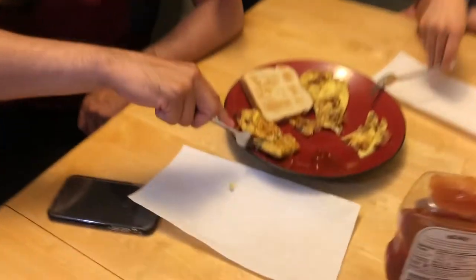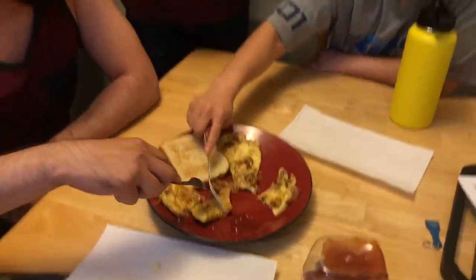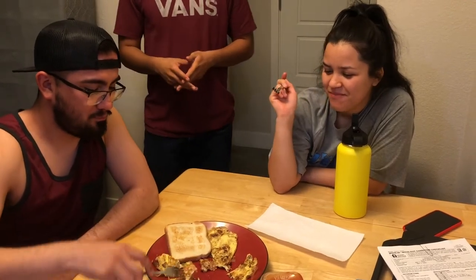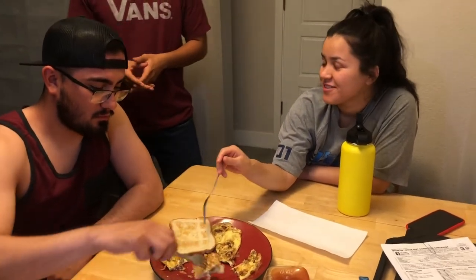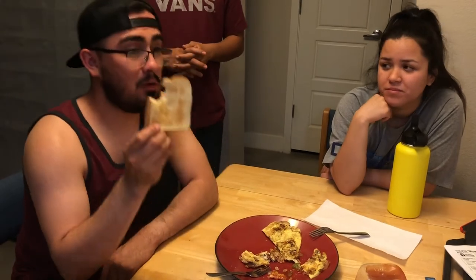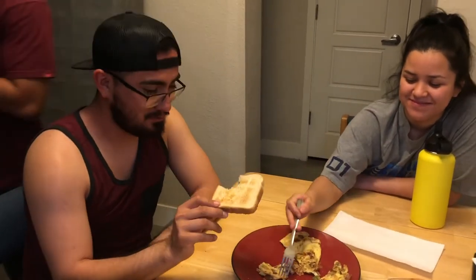This is the three cheese omelette. What's in it is eggs, parmesan cheese, Monterey cheese, onions, tomatoes, green bell peppers, ham, and bacon. I think this one tastes more like an omelette. All right, if your final answer is for this one, please say yes. How about the bread? You think the bread is complementary? I heard the bread makes or breaks an omelette.